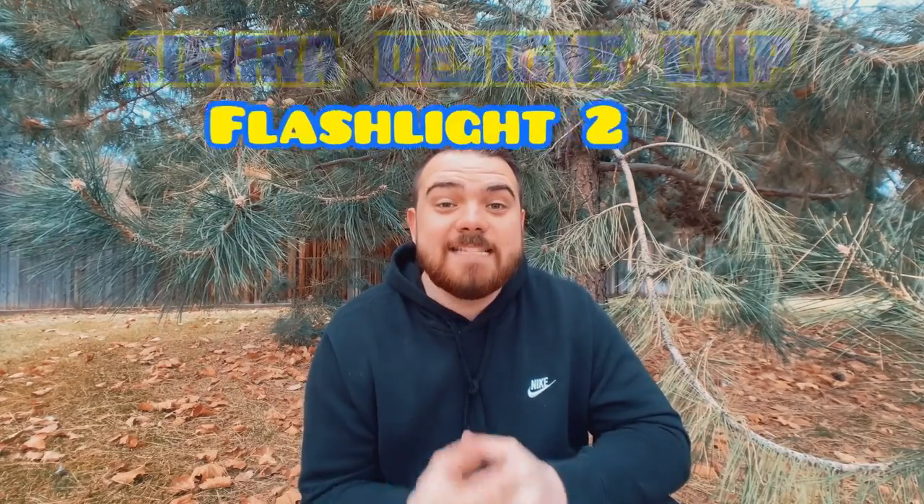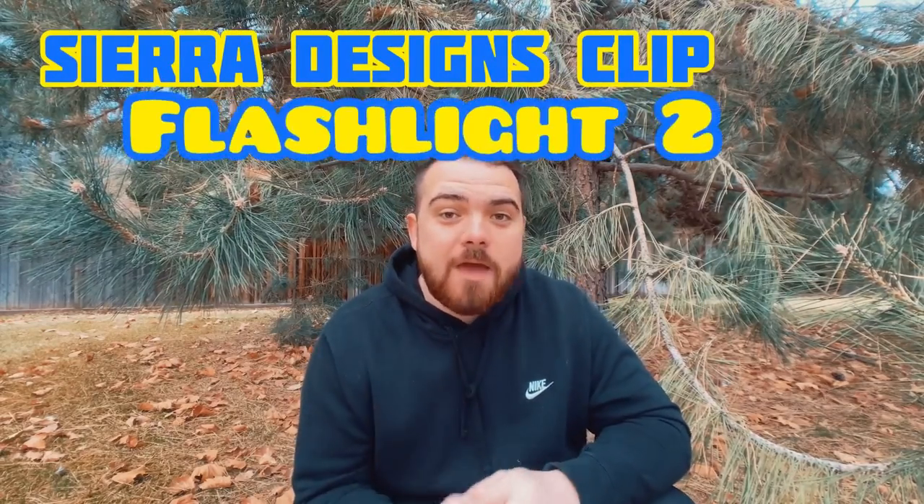The tent we're talking about today is the Sierra Designs Clip Flashlight 2. This tent has been around for decades and it is a really great design. Let's get it set up and go over some of the features, specs, and things that I like and things that I wish I could change about this tent.